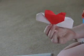Now turn the model over. Does it look like a heart? Yes! It's beginning to be a heart, everybody. So you don't have to worry.